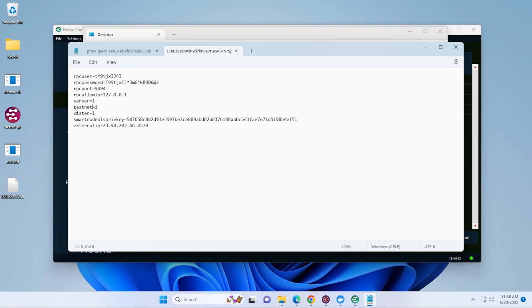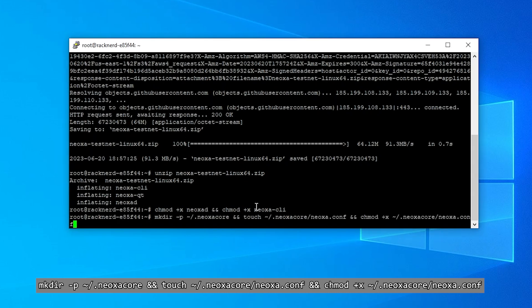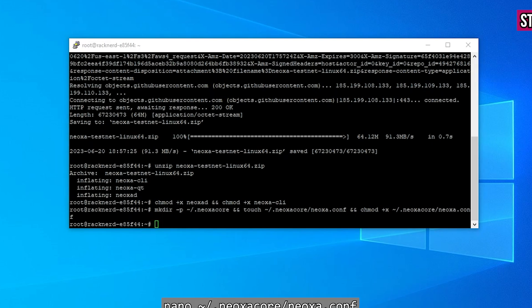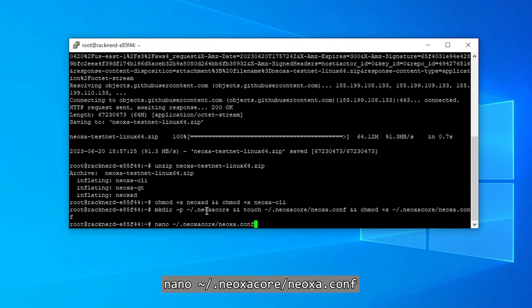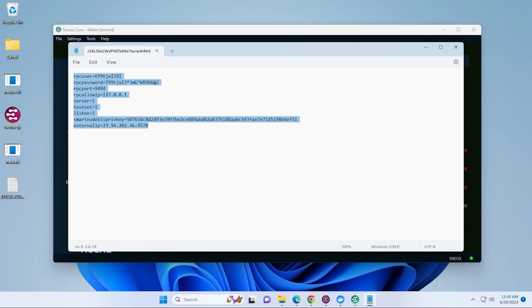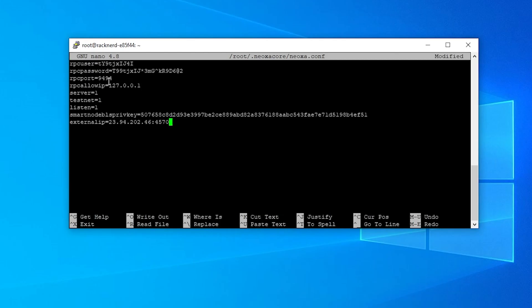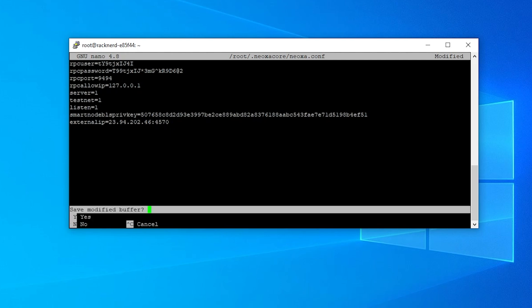Jump back over to the VPS server. Paste in the line to navigate to the Neoxa config file, hit Enter. Now we're going to create and edit the Neoxa config file — hit Enter, then paste the nano command to open the configuration file. Switch back to the Windows PC, highlight and copy the commands from the config file, jump back onto the VPS, and paste them in. Hit Ctrl+X to exit nano — it will ask if you want to save, so type Y to save and hit Enter. That's been saved.